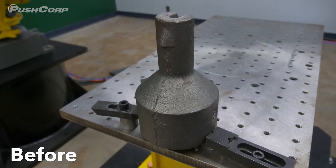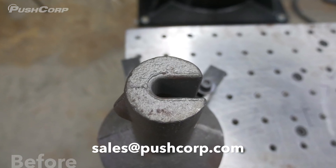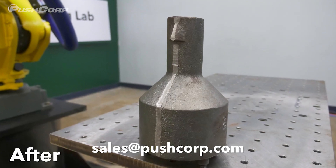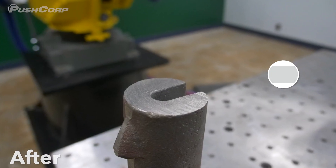Thank you for joining us in the Demo Lab. Send an email to sales at pushcorp.com today to see your parts processed in our lab in Dallas, Texas, or Montreal, Canada. And make sure to check out our other videos on the channel.